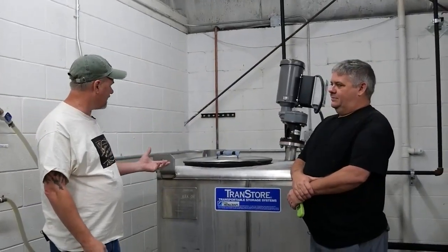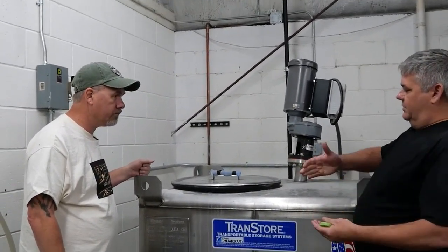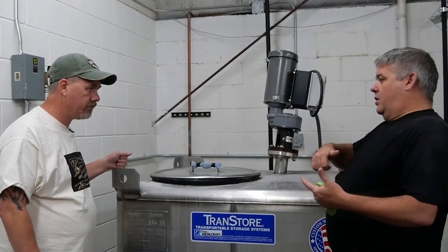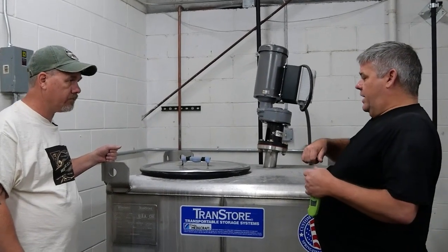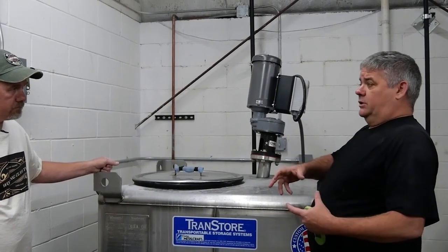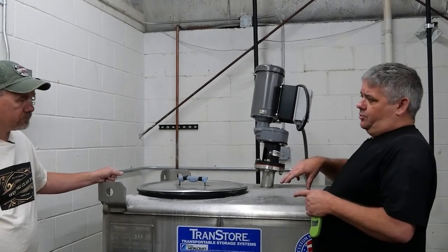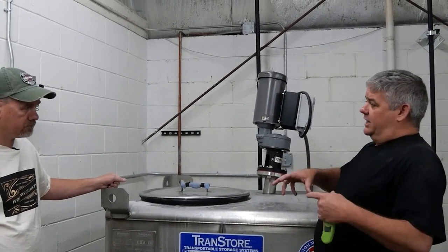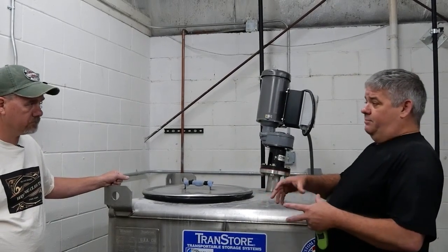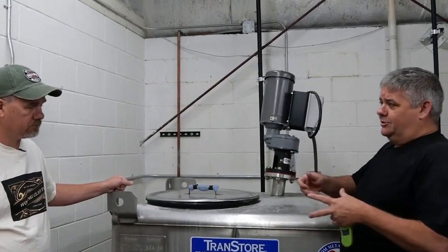So Jeff, what is this? What are we doing here? This is our mash cooker. Basically for corn and raw grains such as rye — stuff that's not malted — you have to cook it to get all the starches converted into carbohydrates. What we're doing here is cooking the rye, getting it up to a certain temperature where all that stuff will gelatinize and get really thick like a porridge. This is going to become like a really thick oatmeal, because all those gelatinized products are coming together and making that mush.